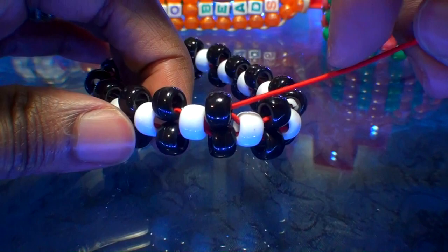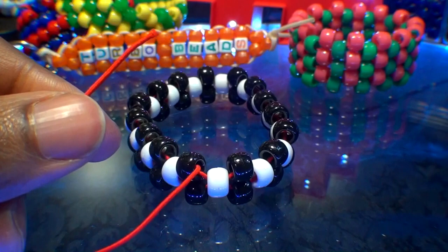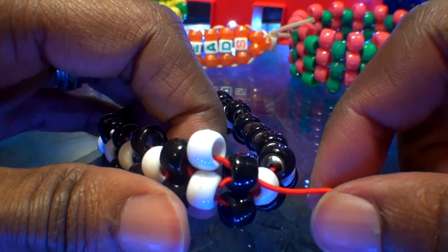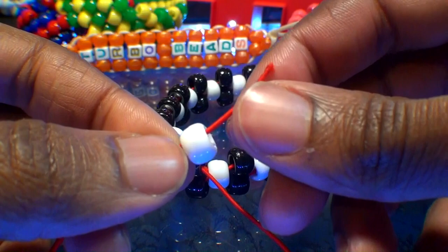This time, add one white bead to the string. Then run that string through the next black bead on the top row. When you pull the string all the way through, that white bead will fill in the gap, stacking right into place. The string is coming out of the black bead. Once again, add another white bead to the string, then run it through the next black bead on that row, pulling the string all the way through until that white bead stacks into place, filling in the gap.